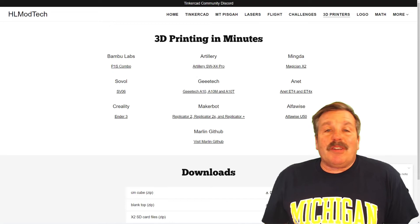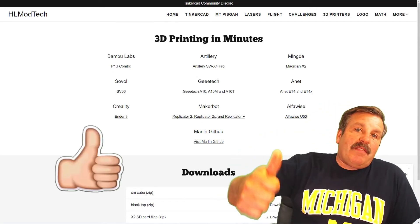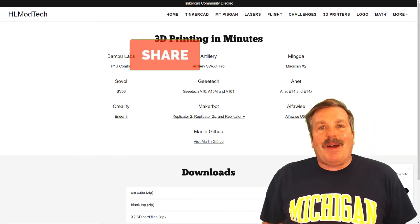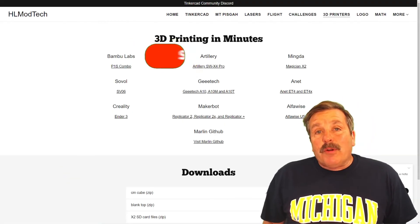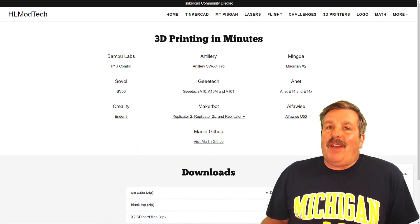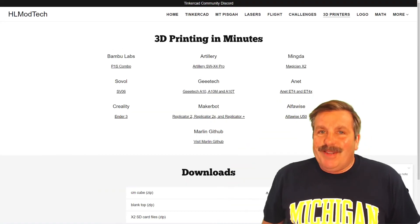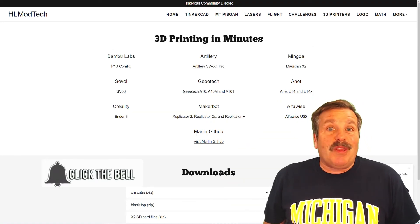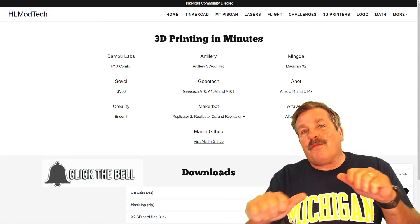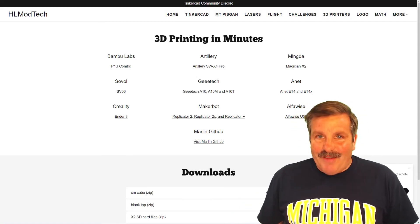Friends, make sure you stay tuned because there will be more videos to come. If you enjoyed the video, please give it a like and hit that share button so more people can learn about HL Mod Tech. You absolutely make my day if you take time to leave a comment down below. If you haven't subscribed yet, what are you waiting for? Smash that subscribe button and hit that notification bell so you'll be the first to know when there's a brand new video. HL Mod Tech — thanks for watching, have a great day.